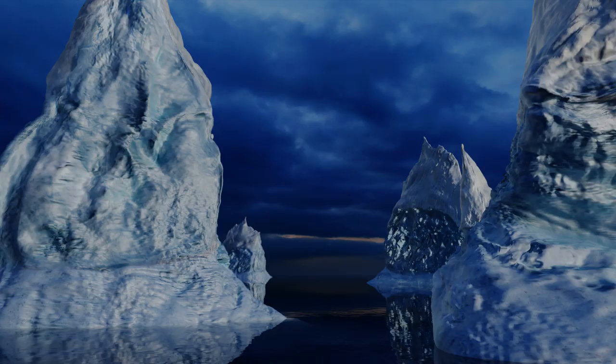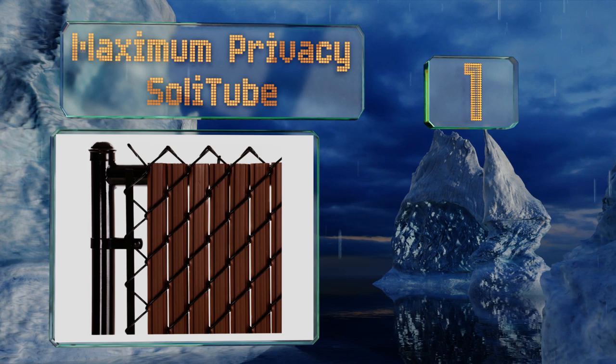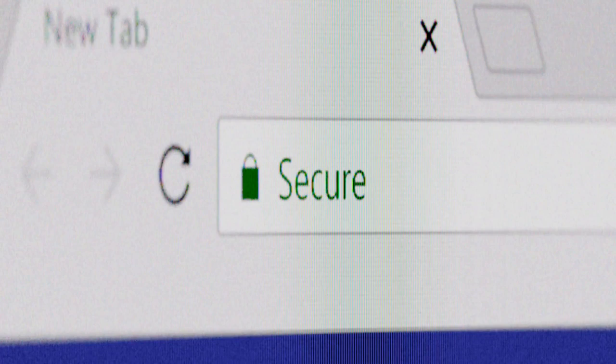Taking the top spot on our list, available in seven colors and in four, six, or eight foot heights, the Maximum Privacy Soli Tube delivers up to 98% privacy with two inch mesh. They're made of a tube-like core with wings on each side to fill the gaps more completely than some other options. UV inhibitors protect against cracks and they work with 9 to 11 gauge wire. They're backed by an impressive 30-year warranty.